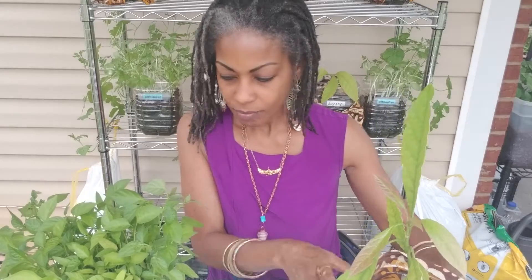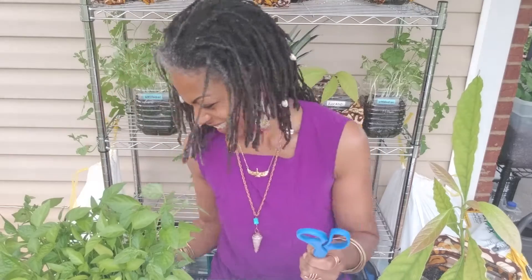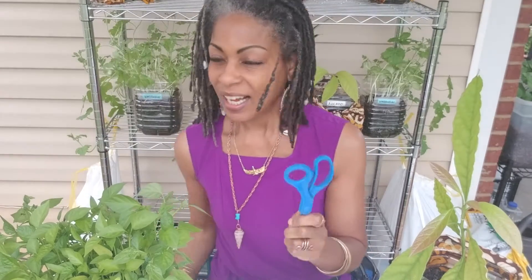So let's get started — this is going to be a quick one. All you're going to need is my handy dandy scissors and, of course, a water jug.